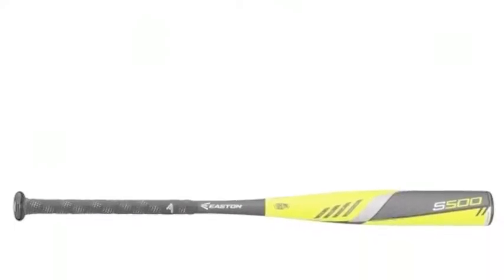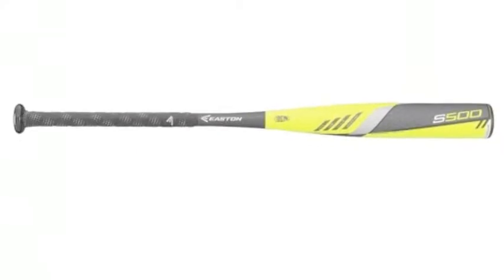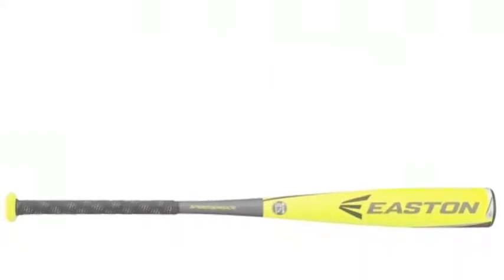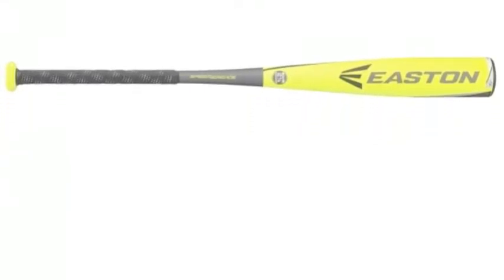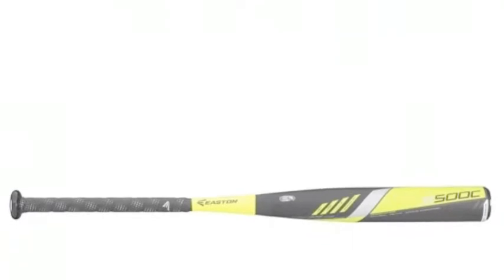Easton is a world-renowned company mainly known for their expertise in the game of baseball. Any bat you buy from Easton will definitely be of high quality. This consistent quality is not made an exception with the Easton S-500. The Easton S-500 is one of the best bats on the market, and anyone in the market for a bat should consider purchasing one.